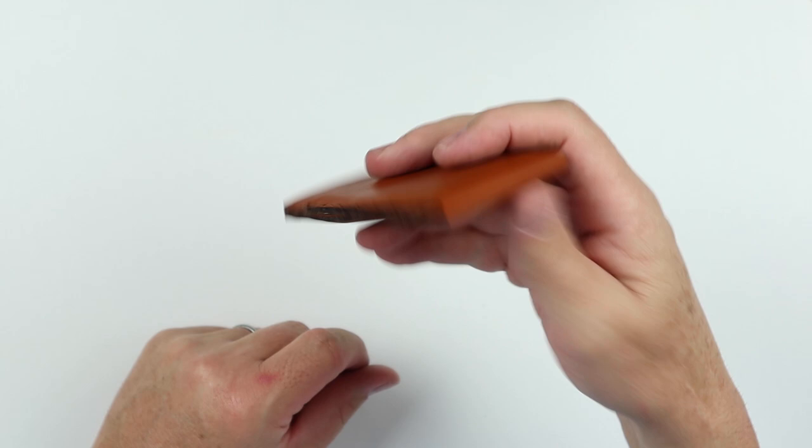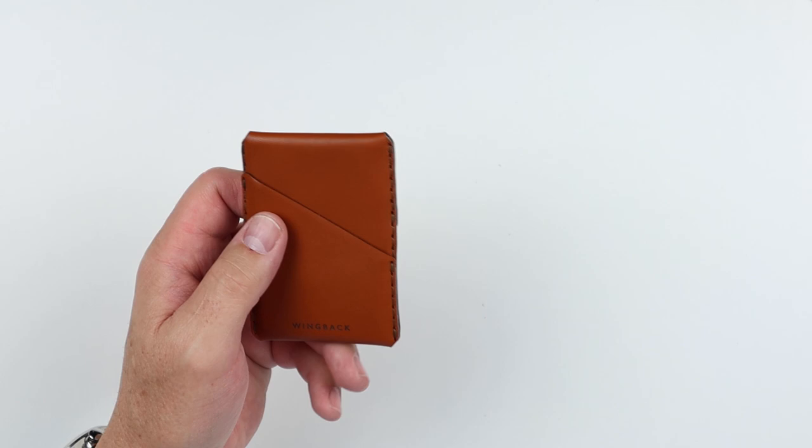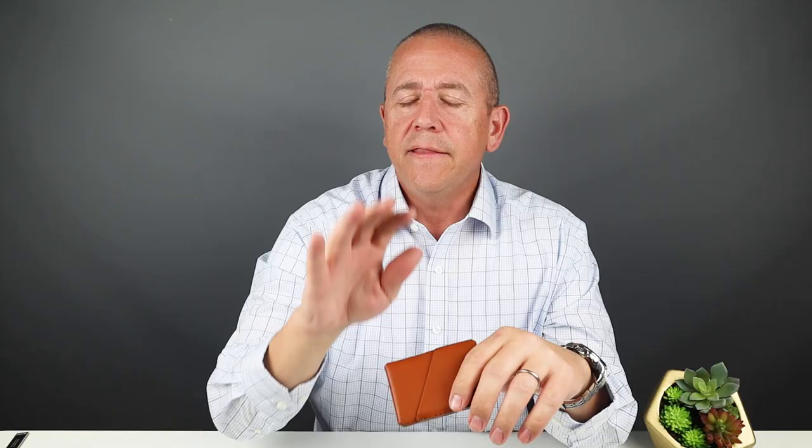The symmetrical design provides quick access to cards on either side. Because of the way it's designed, cards in there are very easy to access for tap pay — you can just move a card out, tap it, pull it back in, and away you go. Very convenient. It's priced at $83.